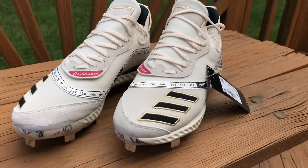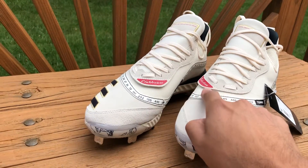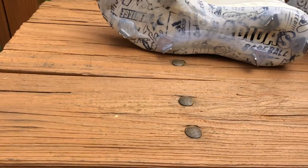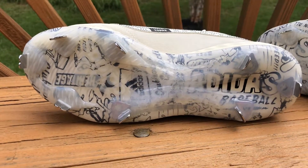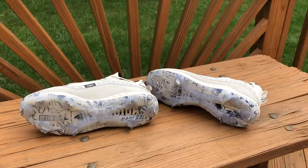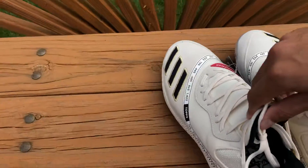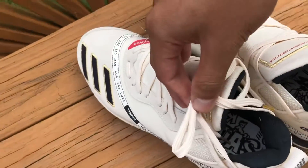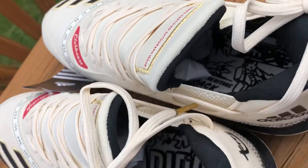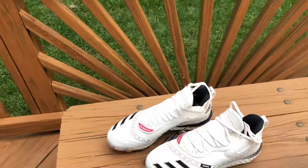These cleats are great — I love the color and the limited edition touches. Aside from the record line and the Clubhouse Collection branding, there's some awesome cartoon artwork here at the bottom. And if you flip them over, there are more cartoons on the inside of the cleat as well. Overall they perform really well, they look really well, and a lot of the guys loved them when I brought them out.